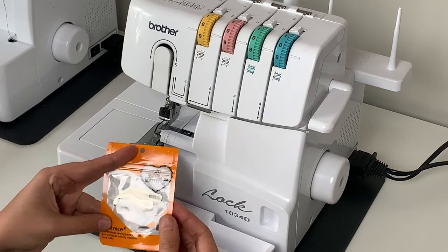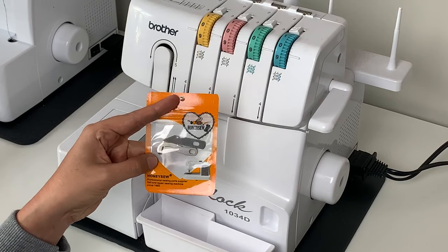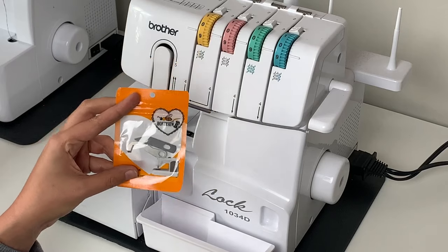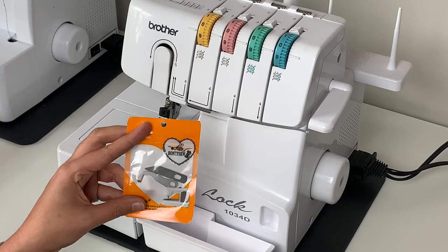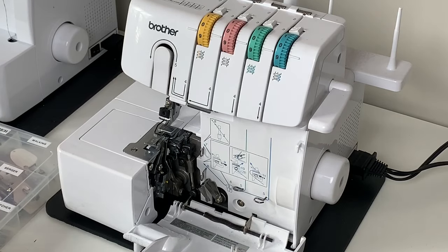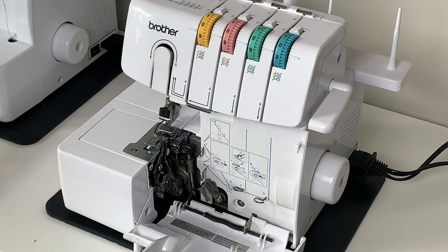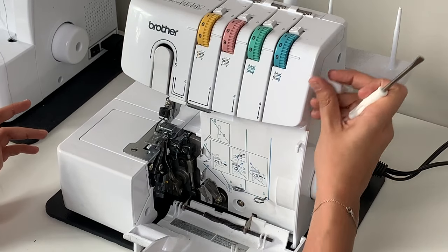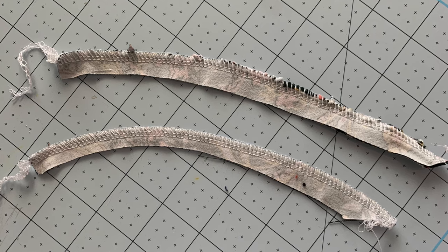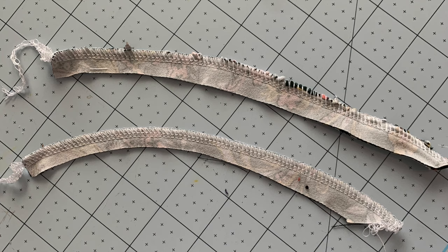Before we put our needles back in, we are going to talk a little bit about serger knives. This is what they look like. The ones that work for my machine are the Honey overlock — I will link them in the description box. For my Brother 1034D, these are the ones that work. I have a bad habit of leaving my pins in when I serge and running over a pin, which dings the blade and makes it pretty much useless. If you've gone to serge something and the blade just isn't cutting through cleanly, then it's time to change your knives.